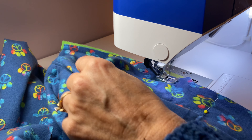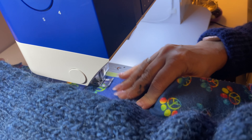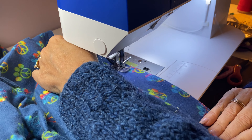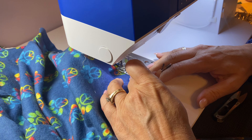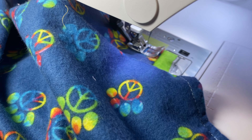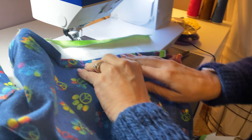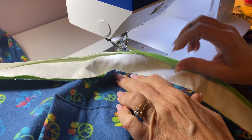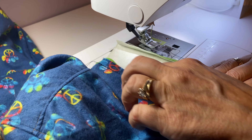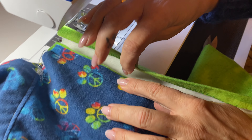Go ahead and backstitch and stitch those together. When it comes down to here, go ahead and backstitch and then take it out. Your next step is to press this seam towards your band right here — press this towards your band, because this will eventually fold over onto itself like this.